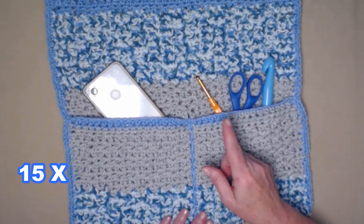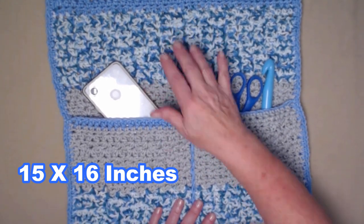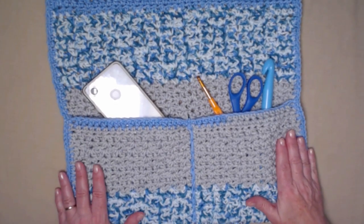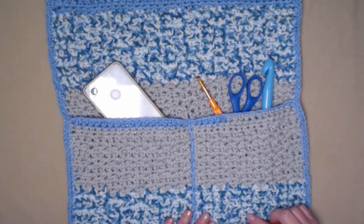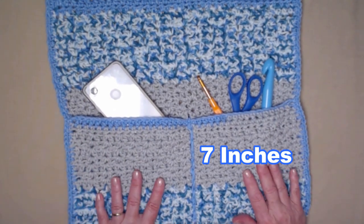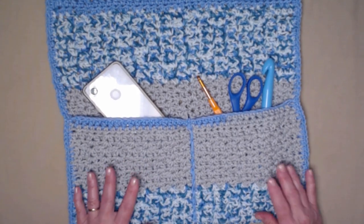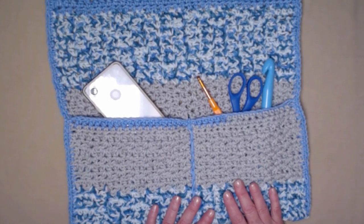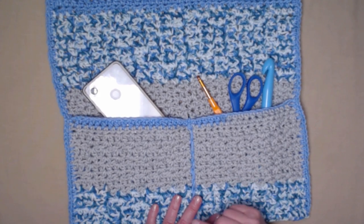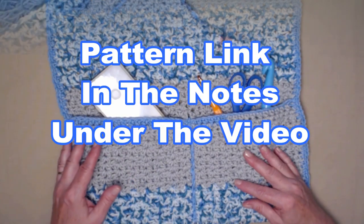It has lots of wonderful uses and it's really easy to stitch up. It measures about 15 inches wide and about 16 inches long, but if you want your caddy to be longer you can just continue stitching the rows. The pockets are about seven inches deep, which is a nice depth for your remotes. You can find this free crochet pattern on my blog — the link is down in the notes underneath this video.